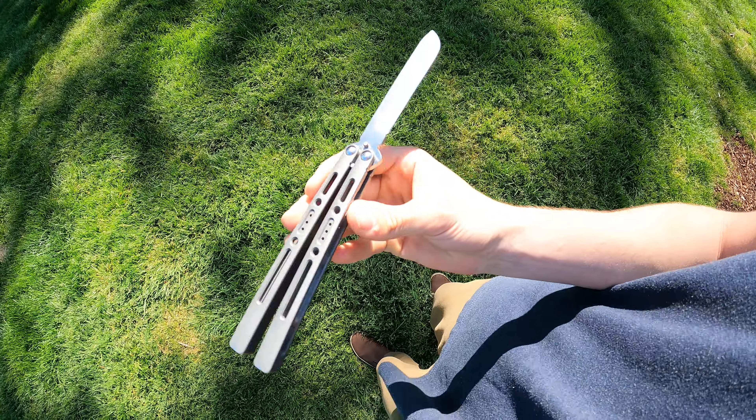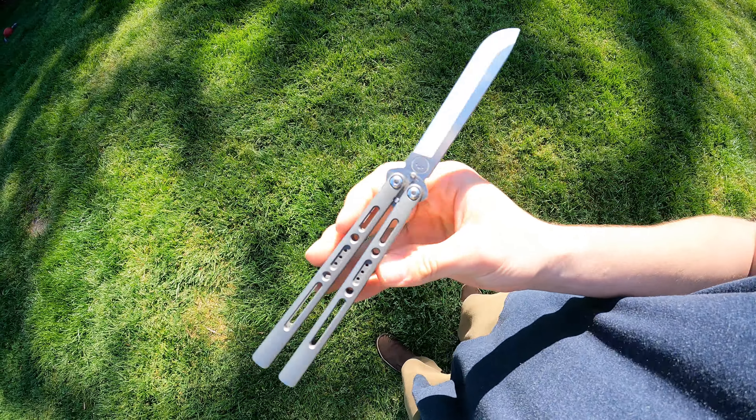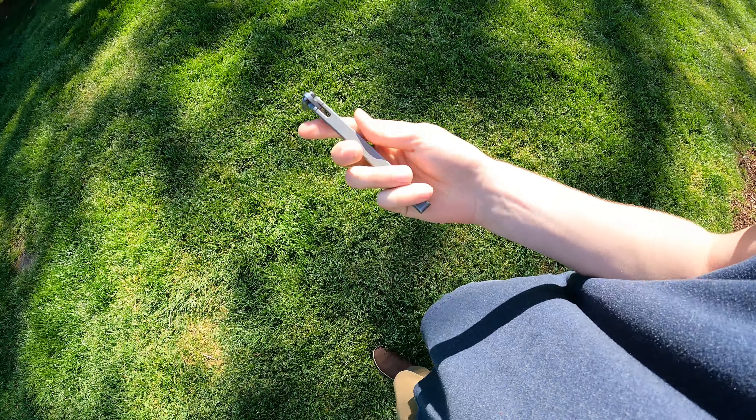I'm talking a little bit about my favorite balisong in my collection today, and this is probably it right now — currently, it's the Sentinel. There's a few reasons why, and I'll go over those.